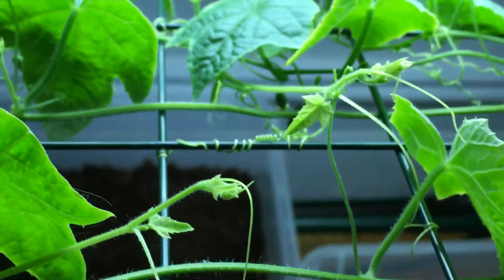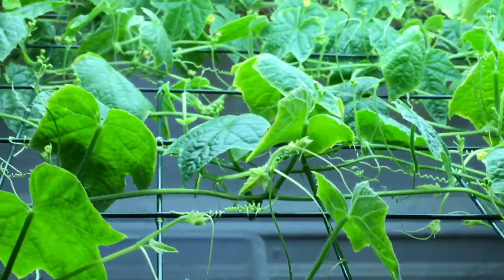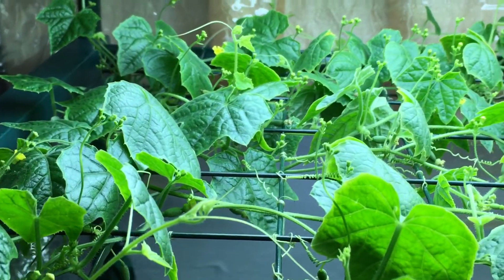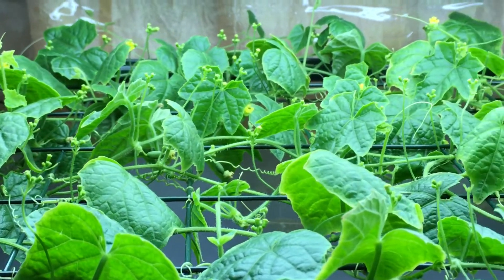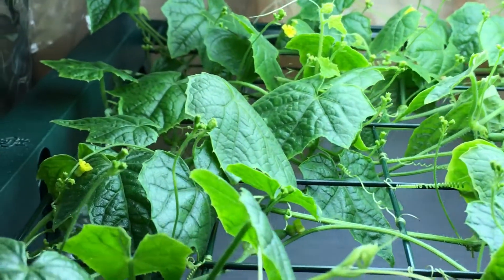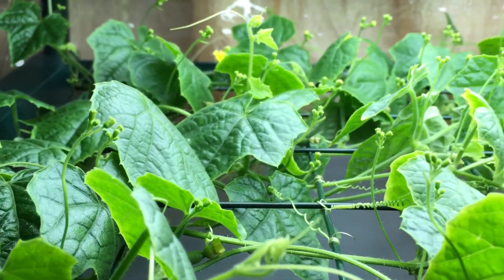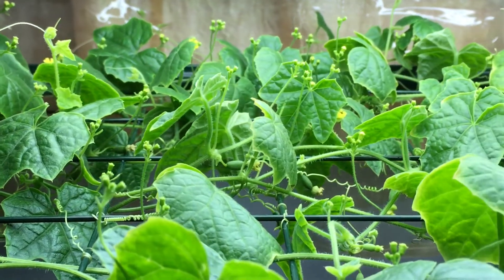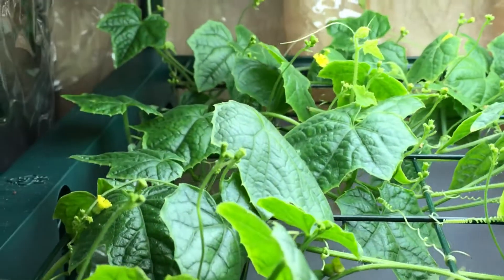What you can do is just eat it. If you haven't tried cucumber flowers yet, I highly recommend it — these things are so delicious and sweet. It's honestly like a little sugar pop. You think it doesn't have much flavor at first, but as soon as you start chewing it, it just gets sweeter and sweeter.